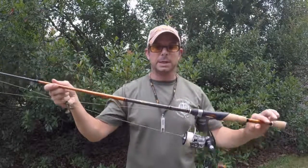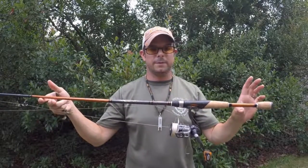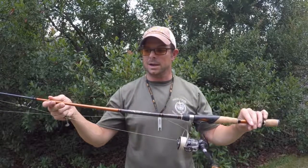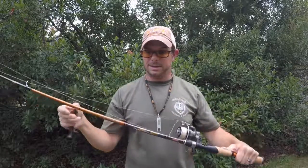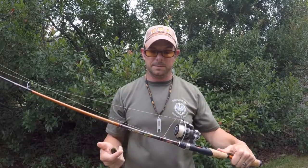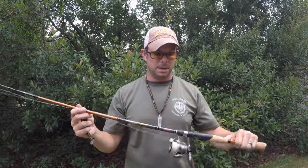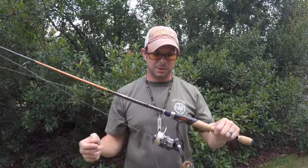And then I was using this Berkley Lightning Shot spinning rod. This is actually one of the first rods that I bought when I got back into fishing. Probably one of the best investments I made. It's not very expensive — it's a 7-foot medium action. Great rod, I really enjoy it.